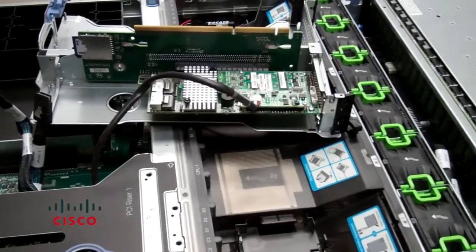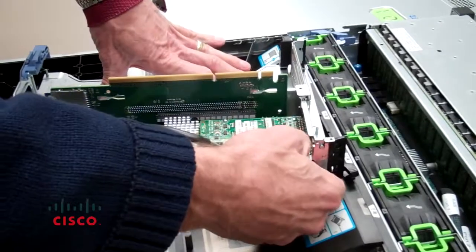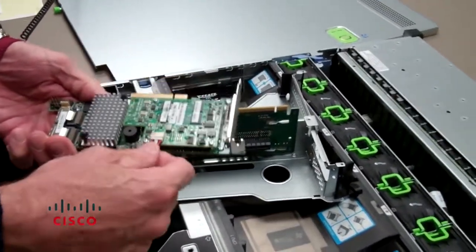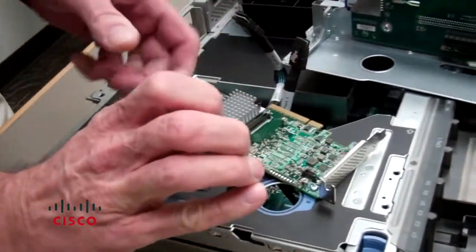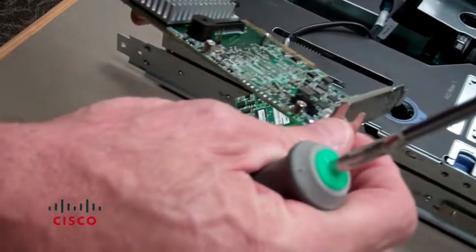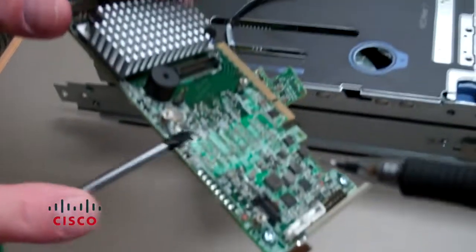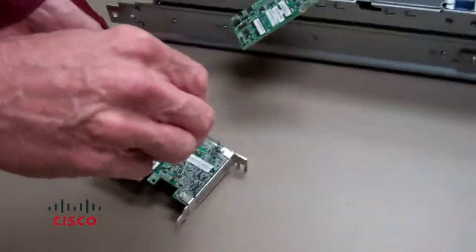Simply pull the card out from its mounting slot and it pops right out. Now we'll go ahead and remove the daughter card. We've removed the screws from the daughter card and taken it off the RAID card assembly — just let that hang to the side. To change this out you need to remove the standoffs from the RAID card because you have to install them on the new one. The standoffs are right here — those are for the daughter card, and the new card doesn't come with those, so you have to remove them and reinstall them on the new card.